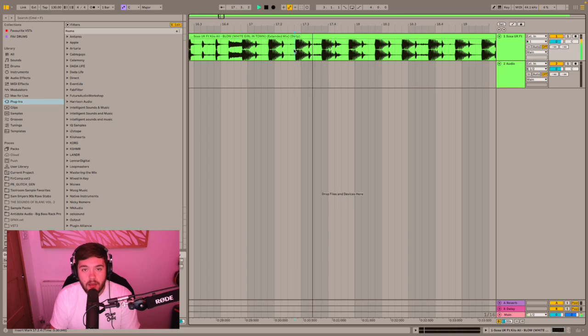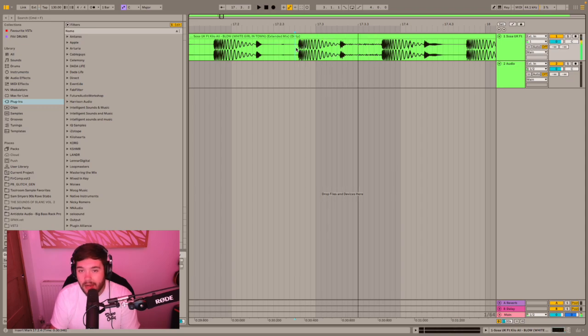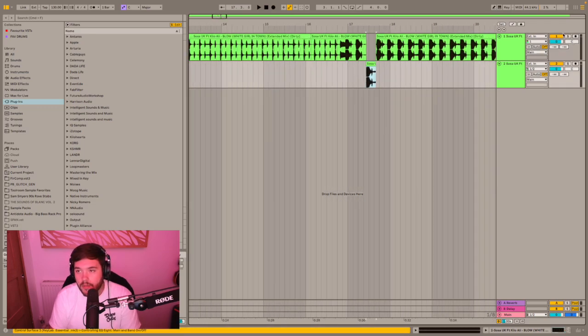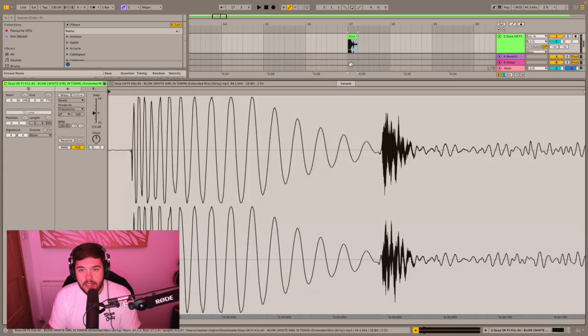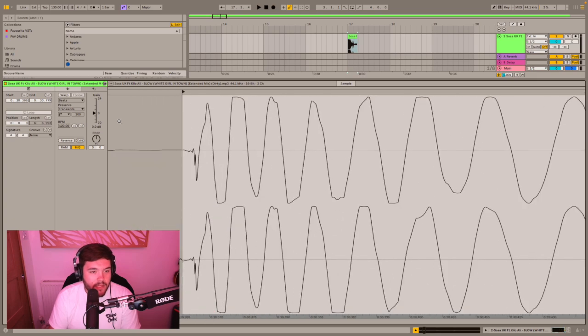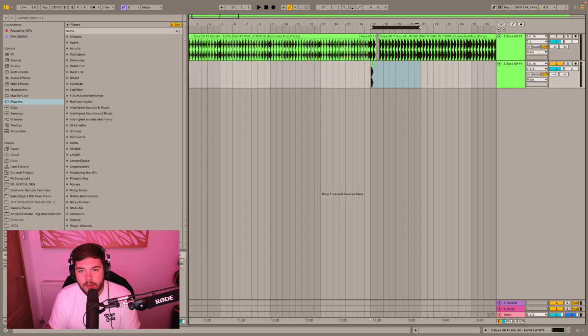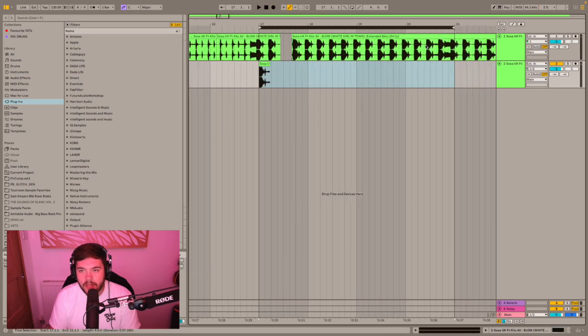On that initial kick hit there's no claps, no hats, nothing. So what we're going to do is extract this little section, mute this bit so we end up with just this. Bring that there and drag the playhead so that the sample will start exactly on where the kick hits. I'm going to get a little one-bar loop going just to make sure that we've got no hats either.